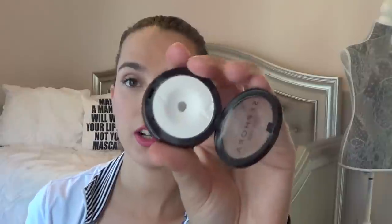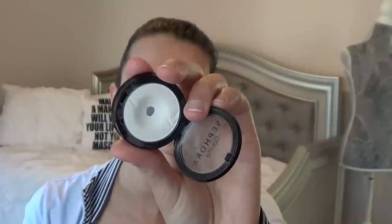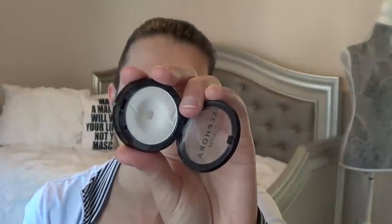For Let It Snow, I have the Sephora Eyeshadow in Let It Snow. I've previously already hit pan on it, so I'm just trying to work on expanding the pan and hopefully using up this shadow.